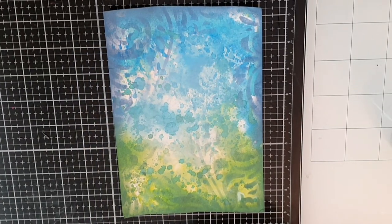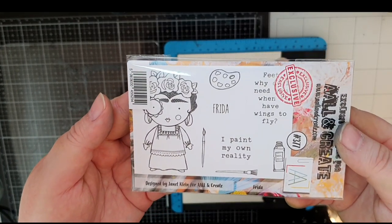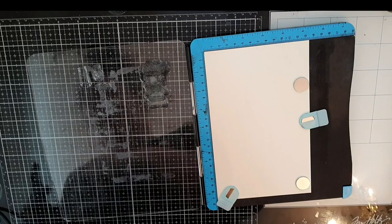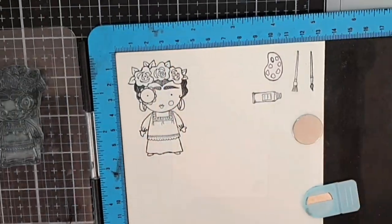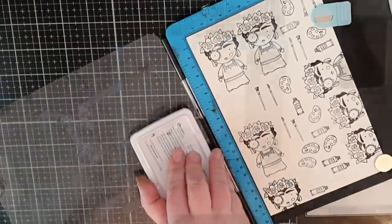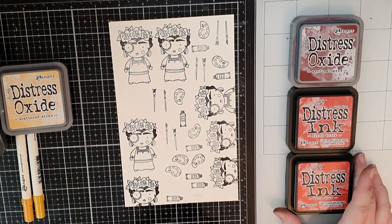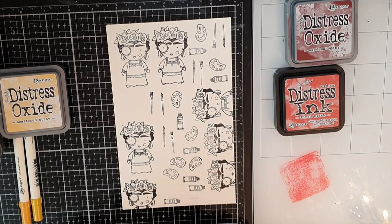Now let's stamp these wonderful images. I use a stamping platform so I can double stamp if I need to. I stamp as many images as I can fit in because I want to try out my coloring to see what works and I want to build up dimension by paper piecing some of her traits later. I stamp in archival black ink because I intend to watercolor with my distress inks and oxide inks. I colored so many images trying out what I liked and I will only show the coloring on the images that made the final cut.